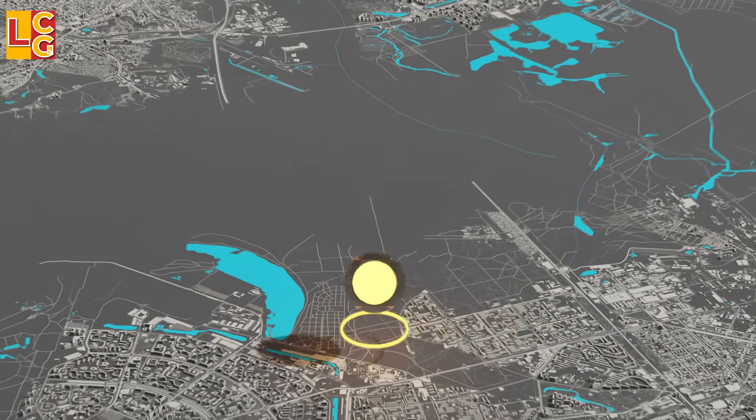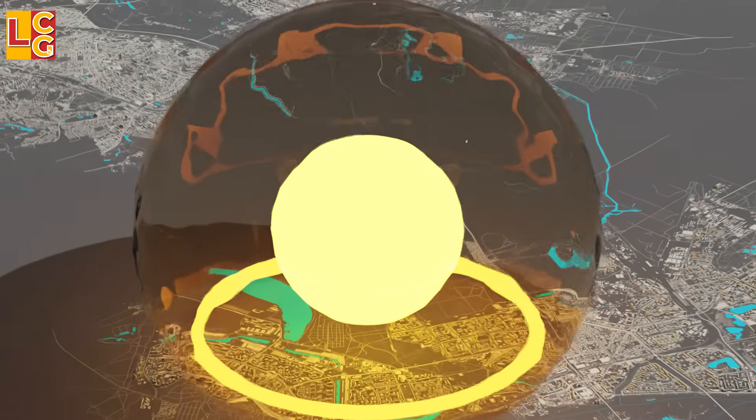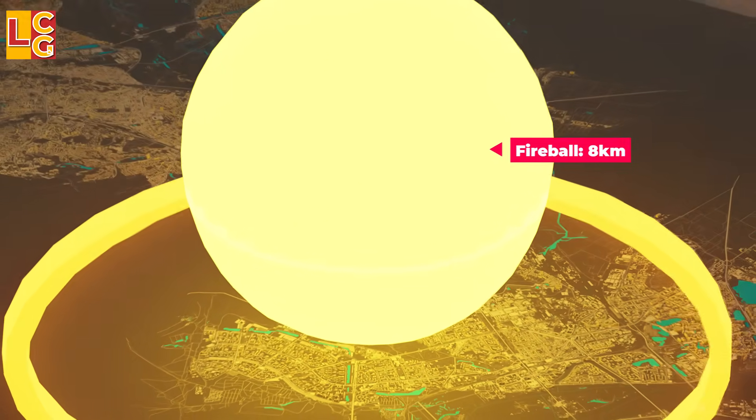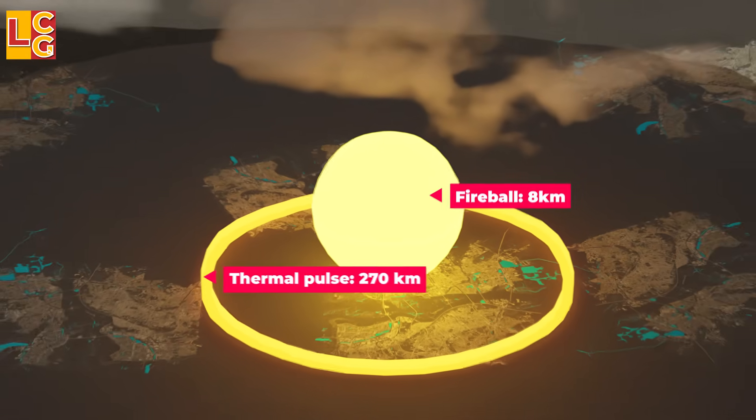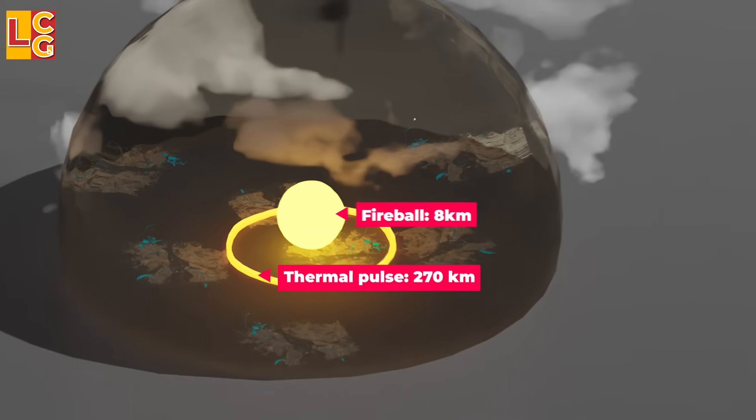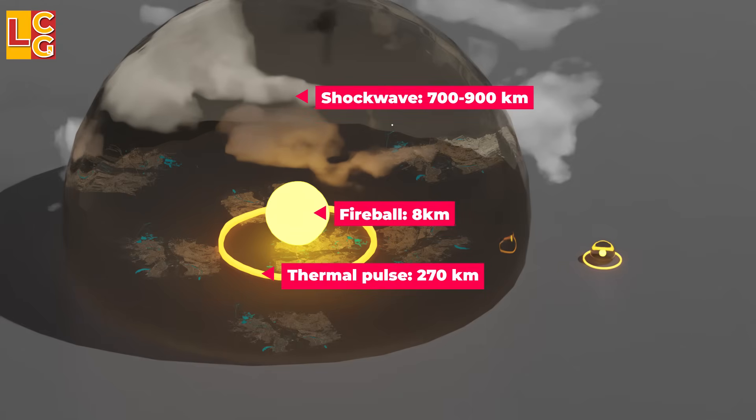The fireball of the tested Tsar Bomba reached 8 kilometers wide. The thermal pulse reached up to 270 kilometers, and the shockwave destroyed up to 700 to 900 kilometers. In comparison, the Fat Man's damage radius was only 2 kilometers.